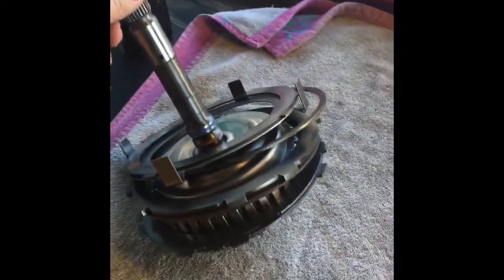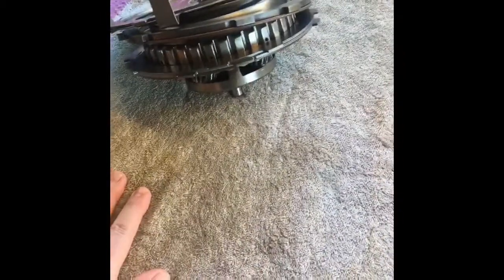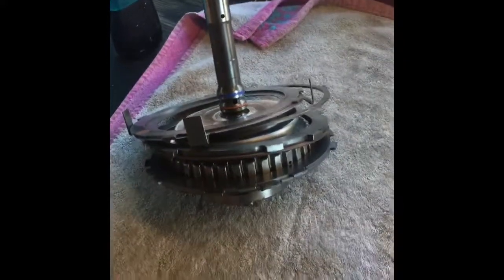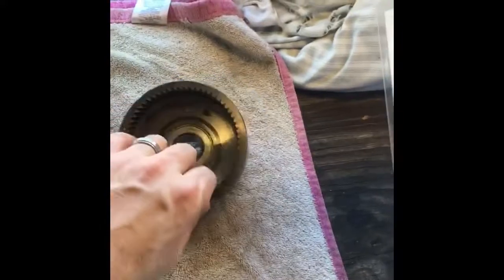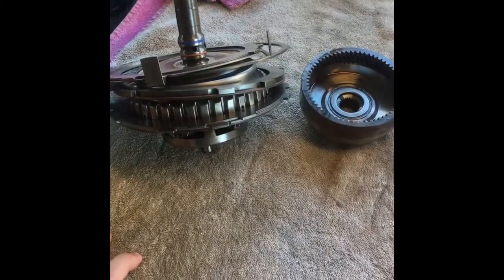We've got the input shaft and fourth clutch assembly out. This is the way it came out of the transmission and we haven't torn it down yet to look for any damage, but everything seems to be in decent shape. We're going to be doing upgrades on this system — going with the billet input shaft, rebuilding the overrun drum assembly, a billet overdrive planetary, and a billet ring gear assembly. We'll disassemble that and rebuild what we've got and add the new parts to it.